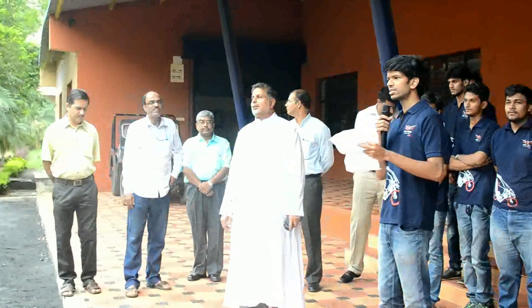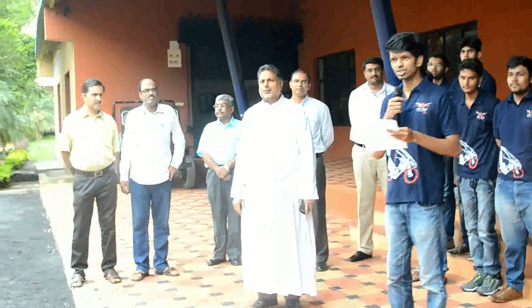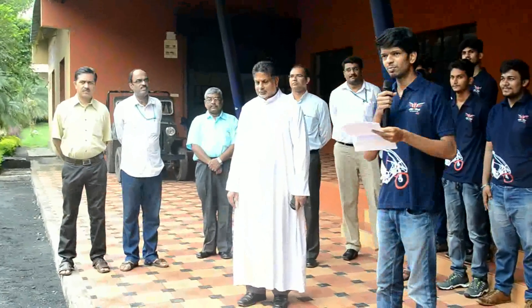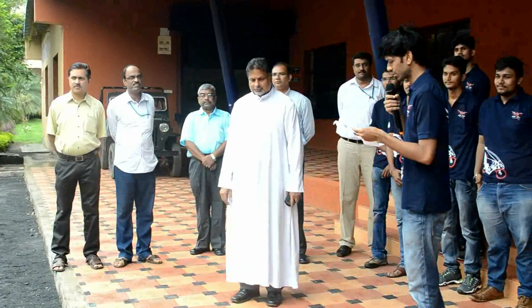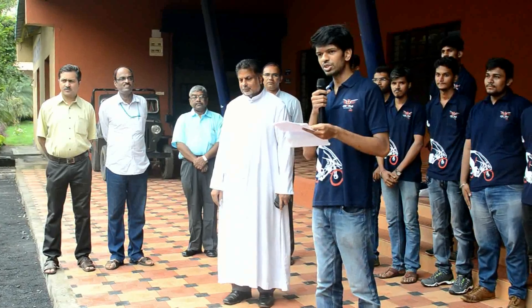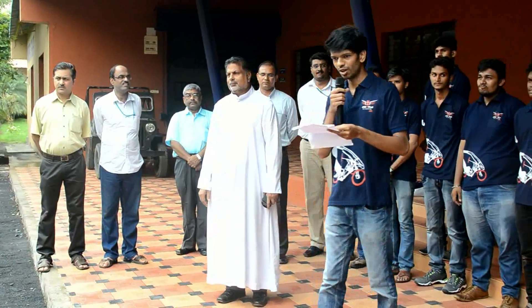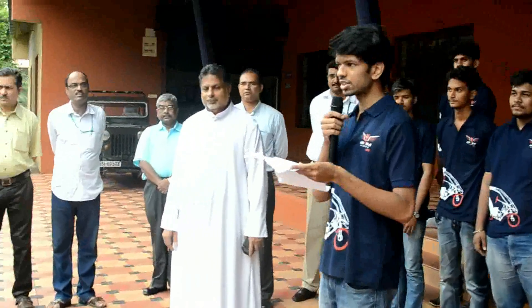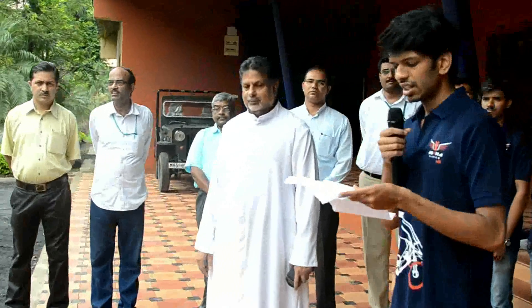Good morning to one and all present here. We welcome you to the unveiling ceremony of our vehicle. On 12 October 2016, we will participate in every cycle. In order to give you a brief idea of what our project is, we would like to start with what the Society of Automotive Engineers, India, conceptors of the competition.